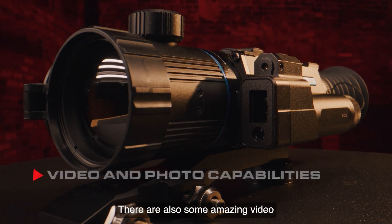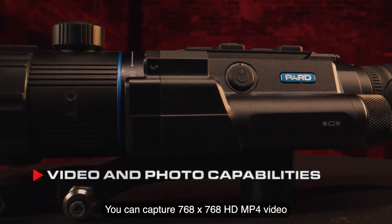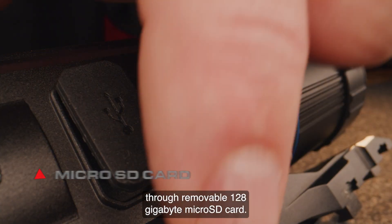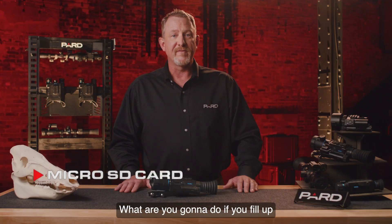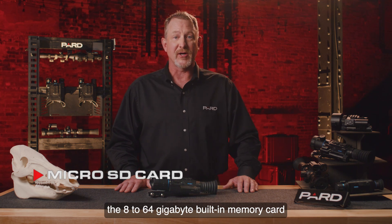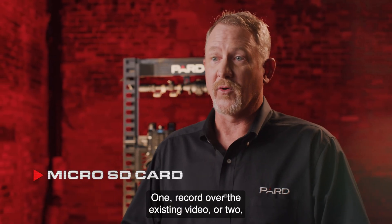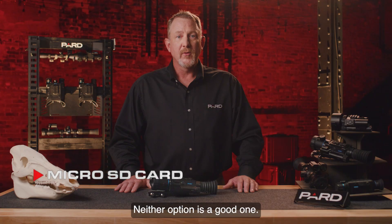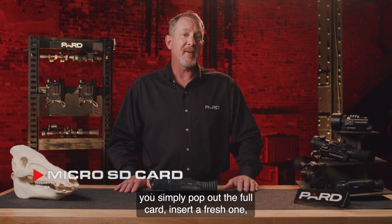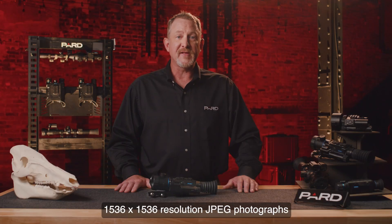There are also amazing video and photo capabilities built in. You can capture 768x768 HD MP4 video and store data through a removable 128GB micro SD card. This is a big deal — many competitors offer only 8 to 64GB of built-in memory, leaving you to either record over existing video or leave the field to download data. With our removable micro SD card, you simply pop out the full card, insert a fresh one, and continue capturing. 1536x1536 resolution JPEG photographs can also be captured.